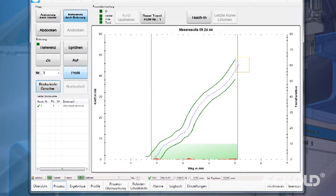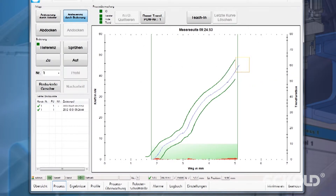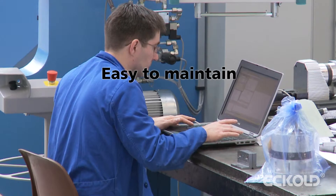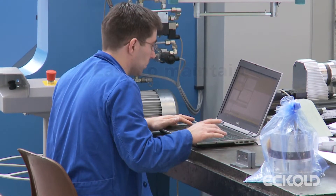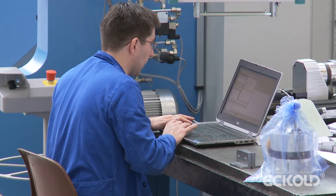The integrated Ecolt process monitoring system guarantees efficient clinching and reproducible results. The servo motor-driven clinching system requires only minimum maintenance. Thanks to our remote maintenance system, expert assistance is available at the push of a button — all you need is an internet connection.